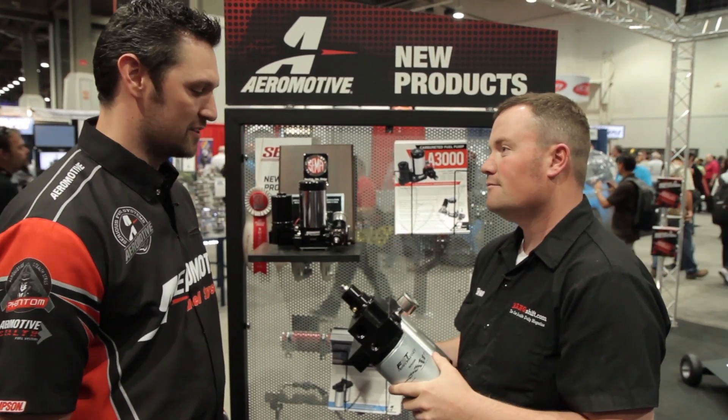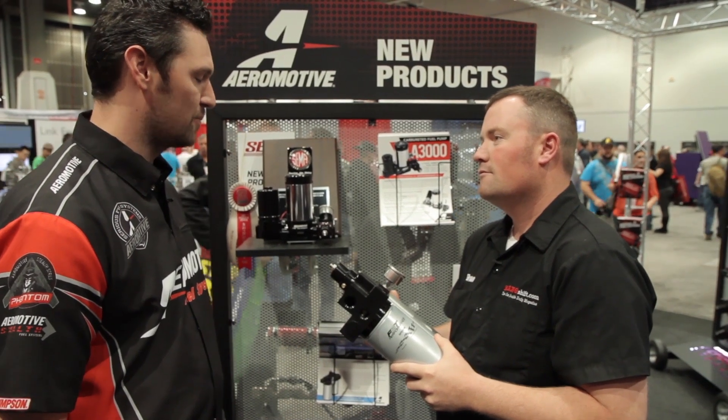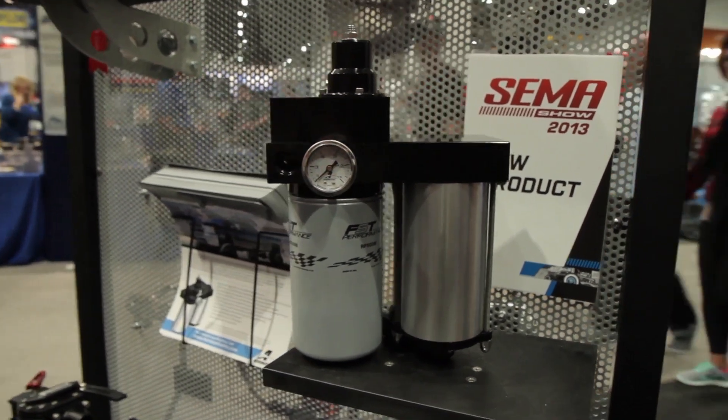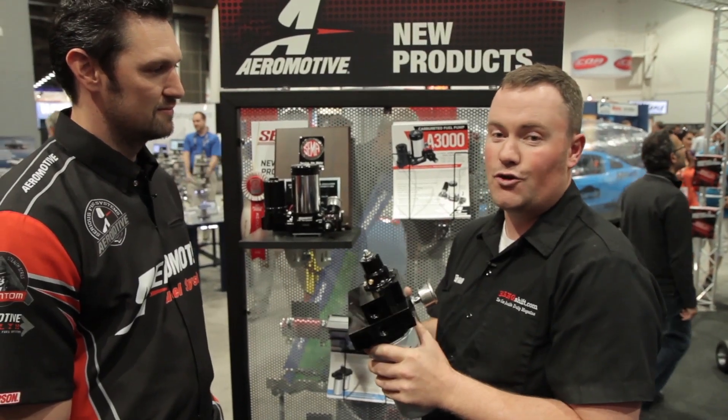We have. This has been a couple of years of research and development going into this, to make sure that we bring a product to market that is not only useful but solves a lot of the issues that are out on the market currently. For you guys that are high-performance diesel guys, even fleet owners, this new lift pump from Aeromotive is huge.